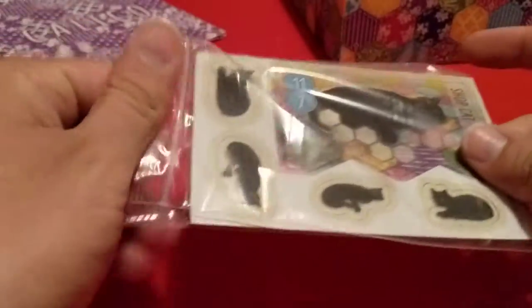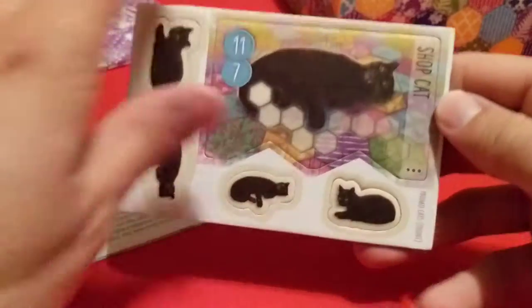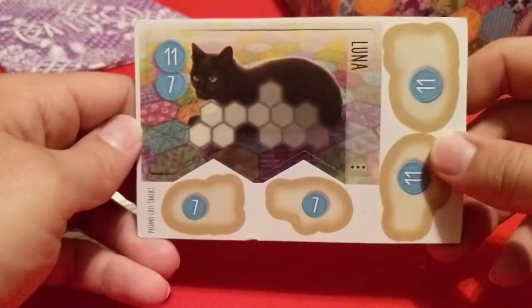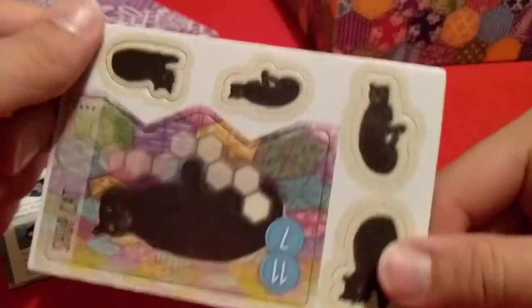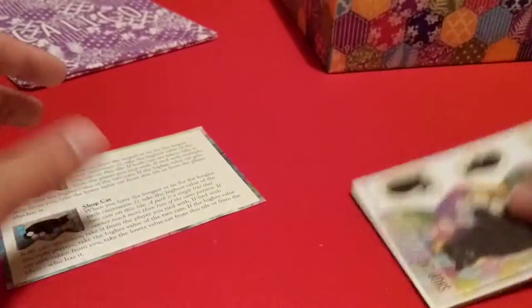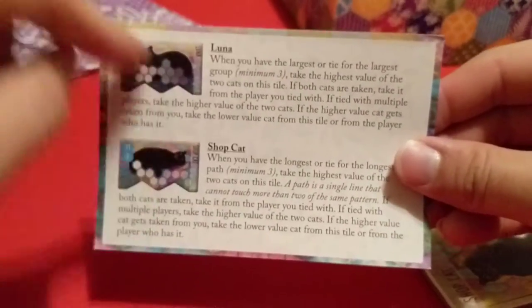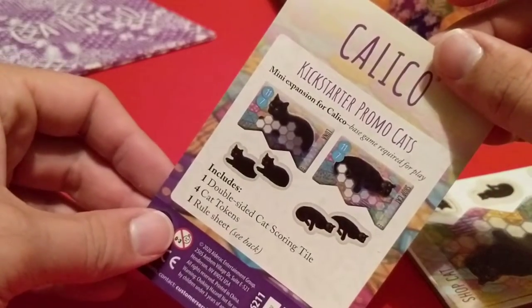We'll check out this Kickstarter promo cat tile. We have the front here — Shop Cat — and then the back is Luna. The cats have 11 points and seven points. There's a little sheet included that shows you the rules for those cats.